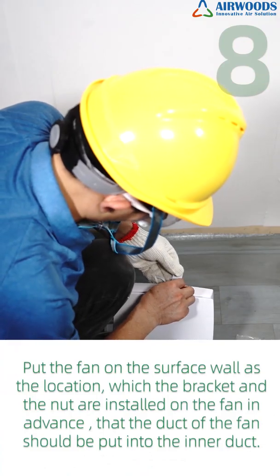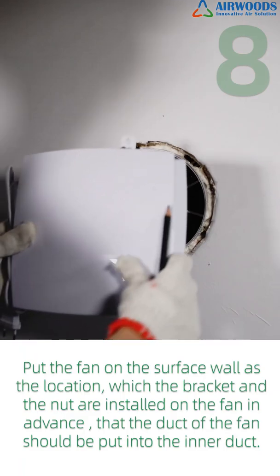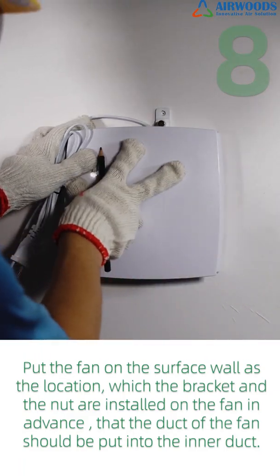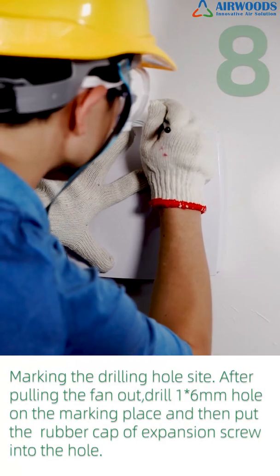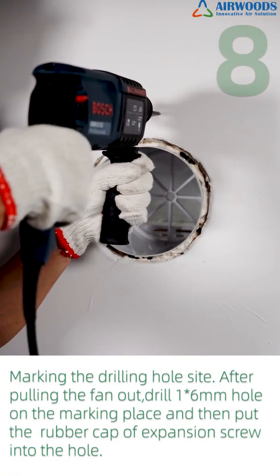Step 8: Put the fan on the surface wall at the marked location. The bracket and nut are installed on the fan in advance, and the duct of the fan should be inserted into the inner duct. Mark the drilling hole site. After pulling the fan out, drill one 6mm hole at the marked place and then insert the rubber cap of the expansion screw into the hole.